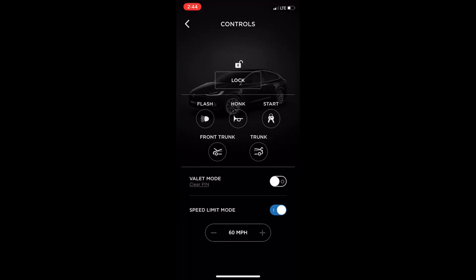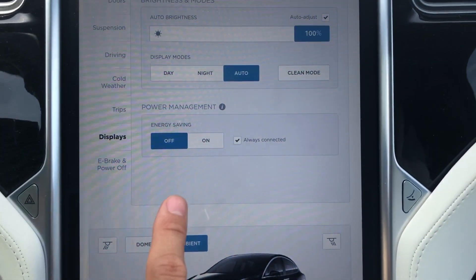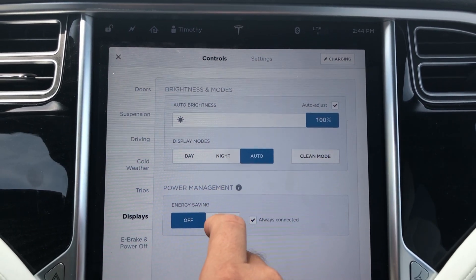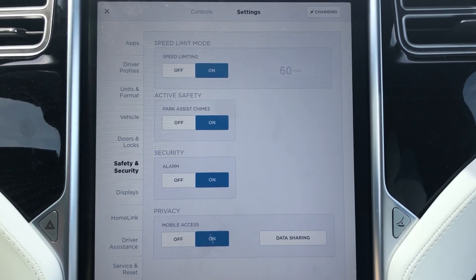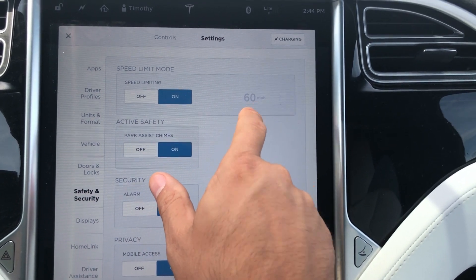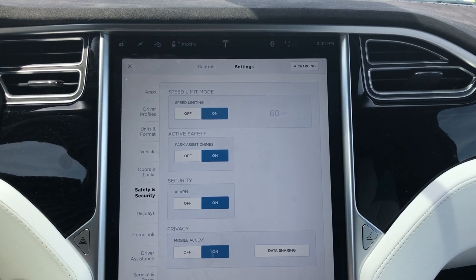Now it's active. Once it's active, we can actually go check the car itself and see if it translates back to the car. Let's go inside — there it is, so it's set to 60 miles an hour right there. We'll test that out by driving and see if it actually works.